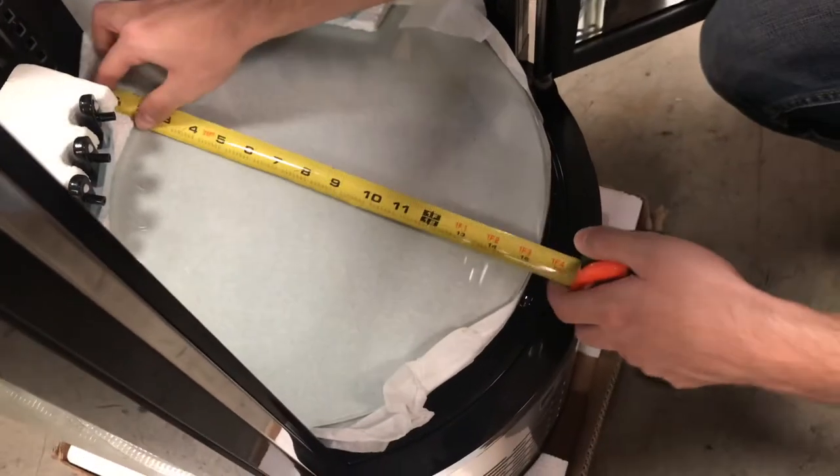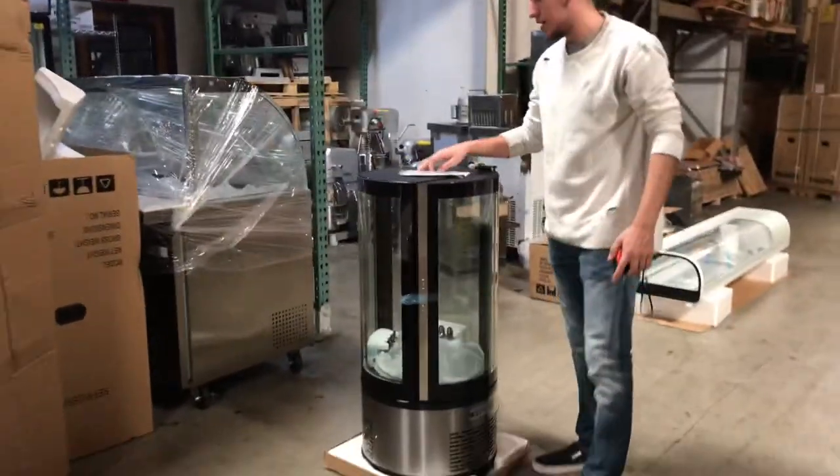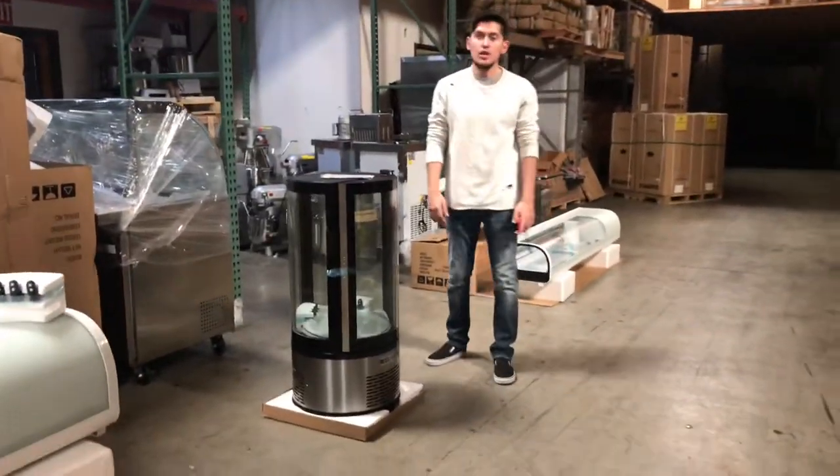Now let's go ahead and give you the length of the shelf. You're looking at about 15 inches all around for the shelf. So that's pretty much a little demonstration on this cake display that we have.